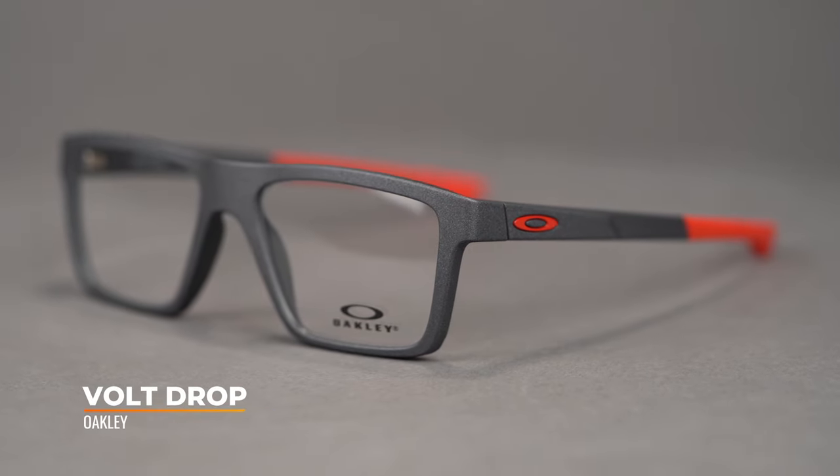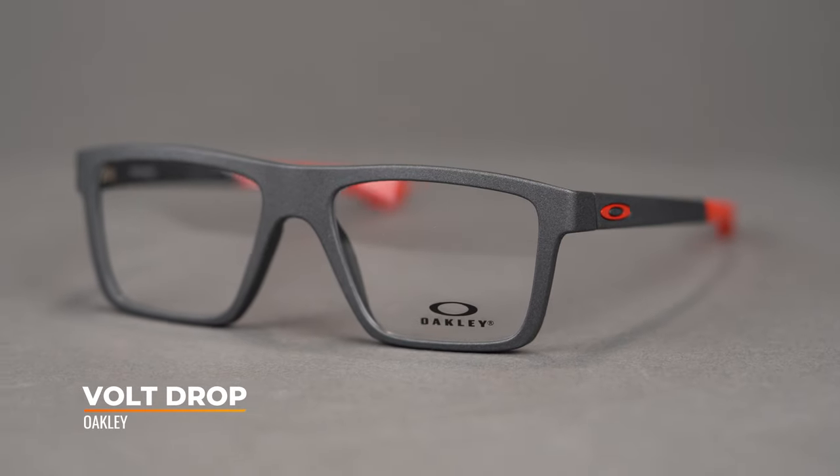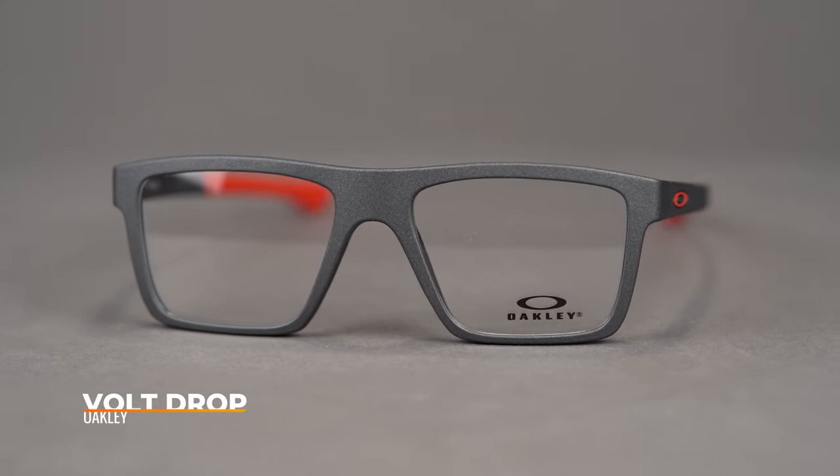Hi there, I'm Tyler, the senior optician here at SportRx, and right now we're gonna take a look at the new Oakley Volt Drop. For fans of the Airdrop who would like an updated look, you're gonna like this one. This eyeglass is available in two sizes, both a 52 and a 54, and it has a SportRx frame width of 130 or 134, which translates to a men's small to medium or solid medium, and a women's medium or large respectively.